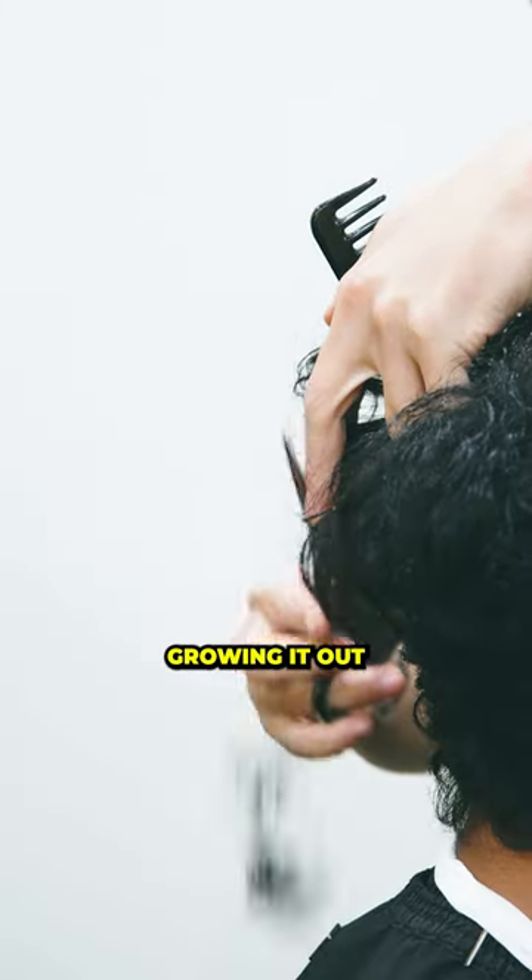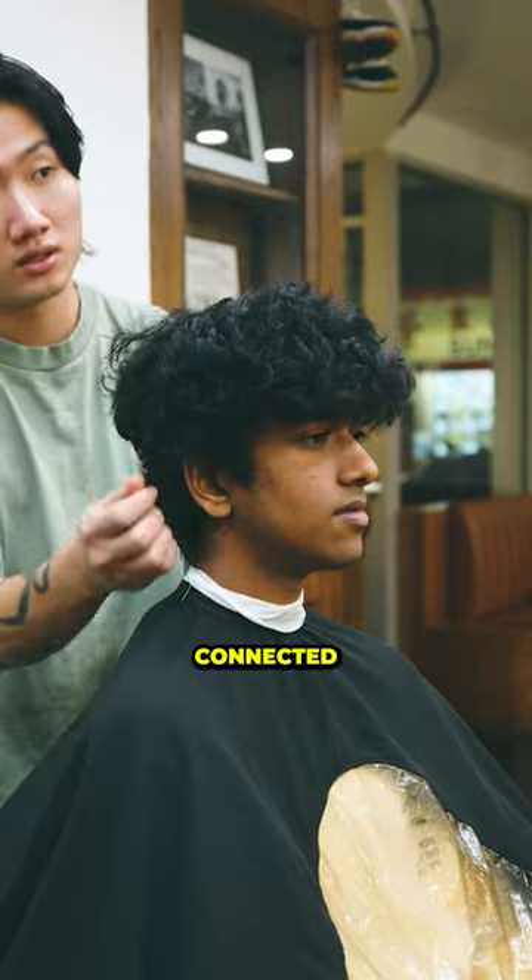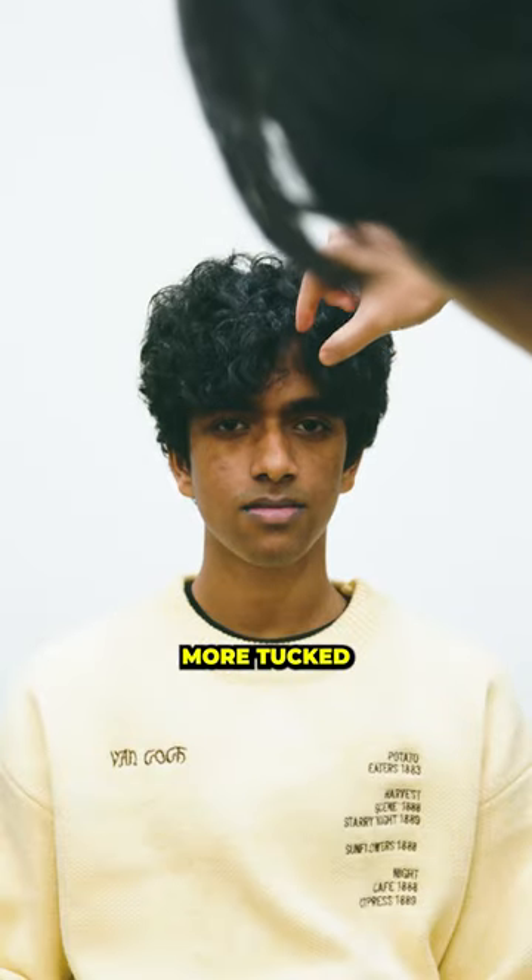On the sides, he's going to be growing it out to avoid the undercut look. We're basically just going to get this all connected on top, where his silhouette will be a lot more tucked. Let's do it.